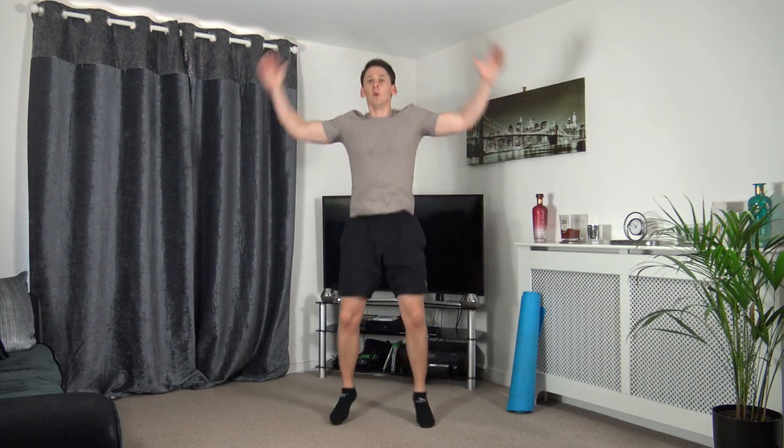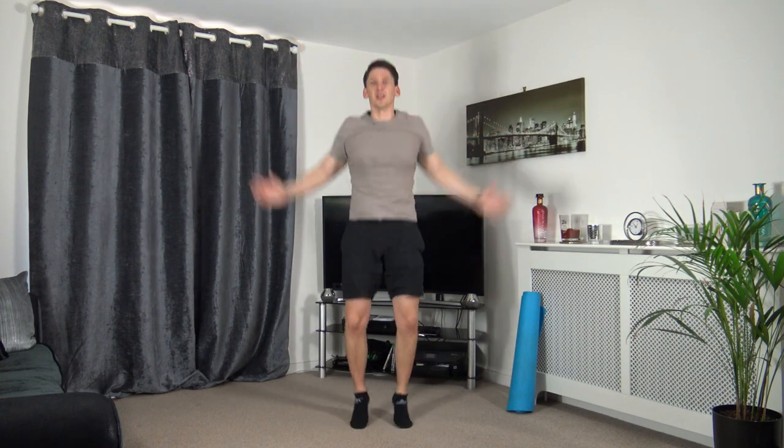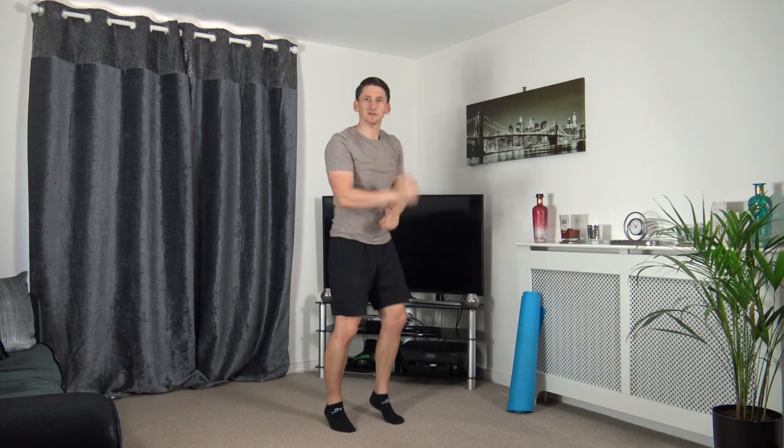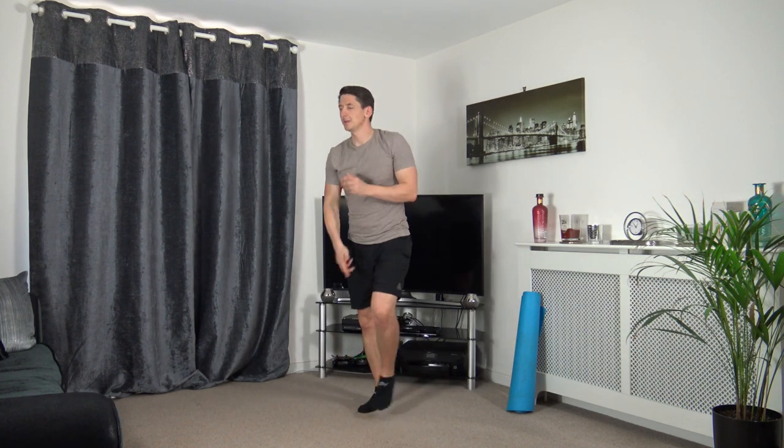In five seconds time we're going to go to walking punches. Five, four, three, two, one. Walk on the spot and throw those punches out towards me. Now you can do this walking around your room or you can simply do it on the spot. Let's take them out to the sides.